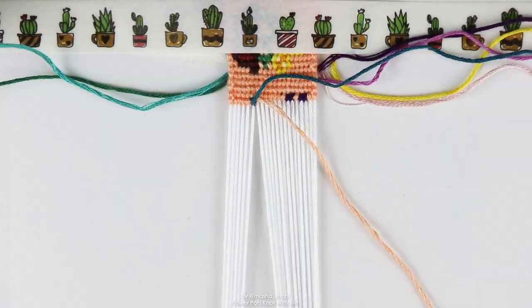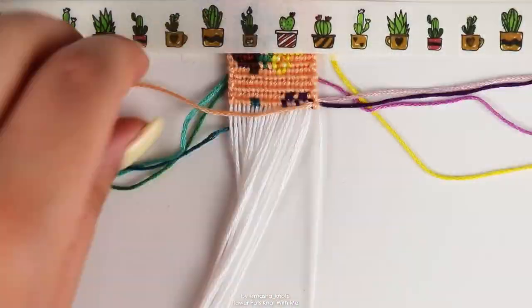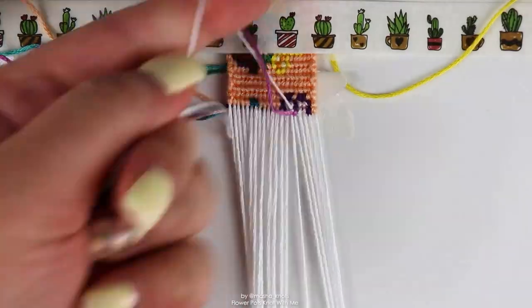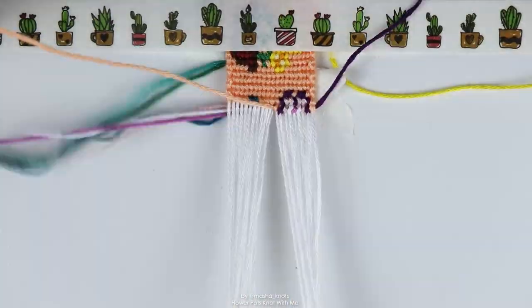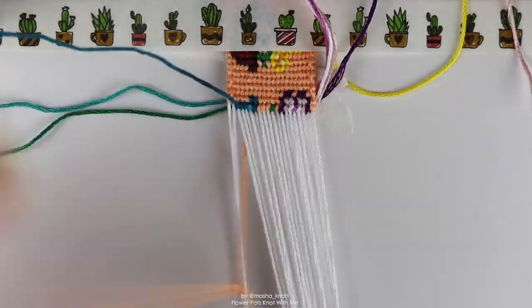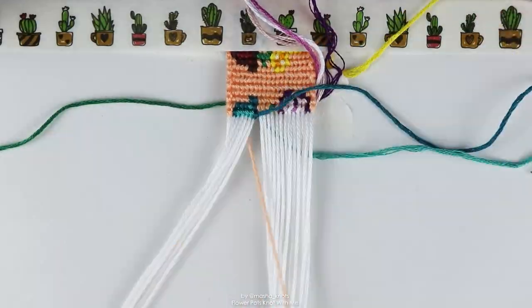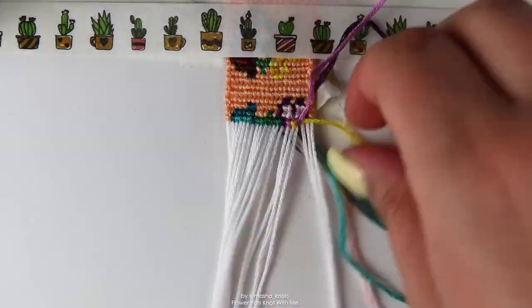I quite enjoyed that all of the flowers were different in some capacity. Obviously the one I'm making now is very similar to the first one, but it's still different enough because there's two of them in the pot. But other than that, every single flower is different and unique with different colors, and it creates such a beautiful design overall. There's one repeating element which is the flower pots — they alternate between blue and brown — and I thought that was really cool as well.